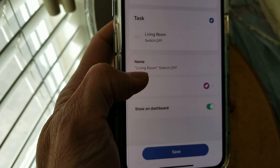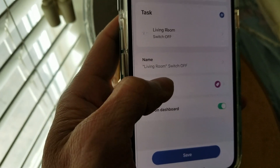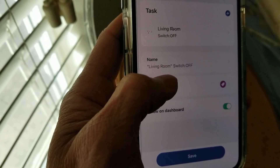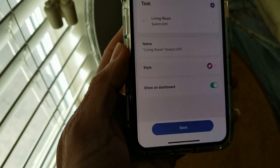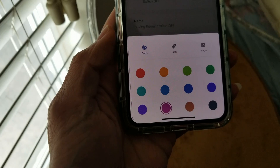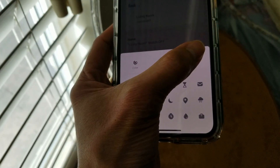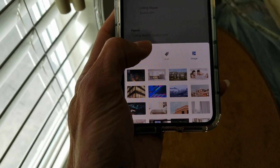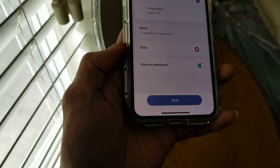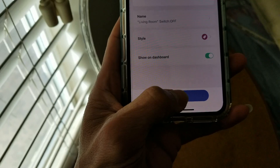Scroll down and it shows the task, and then the name — which is what you need to say in order to activate it. For example, 'living room switch off,' or 'living room switch on' to turn it on. There's also a style option where you can edit the color and icon — you can choose a different icon or image. I'm going to leave it as is for now.